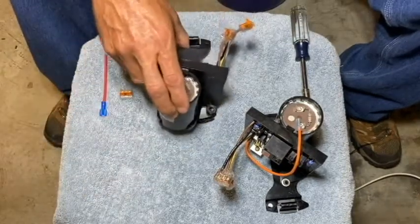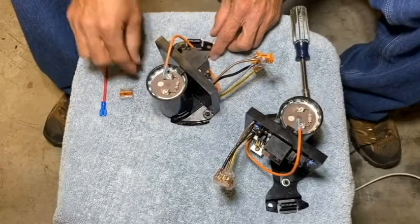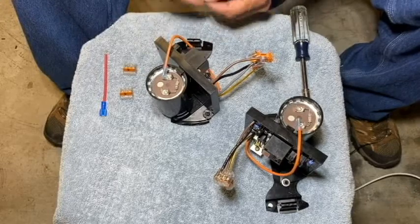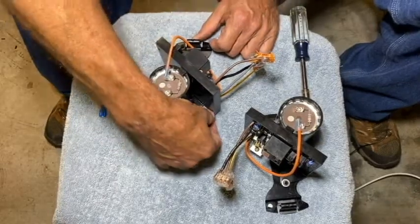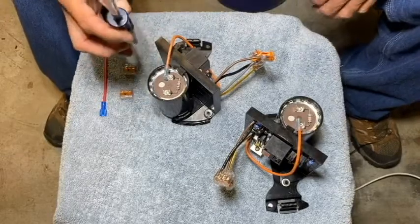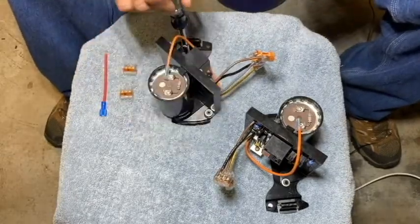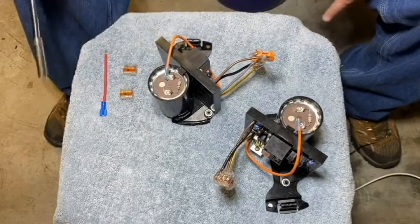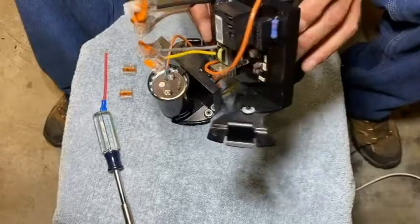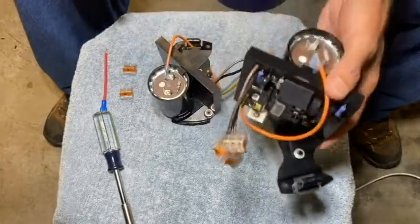We're going to line up the posts on the adapter plate with the holes on the MCB. We'll grab our two retaining clips and set them on top of the posts. I find it easiest to use a 5/16 steep-well socket to press those two clips down onto those posts to secure the MCB to the adapter plate. We end up with this assembly right here, and once we get this ready we can go ahead and install it into the pump.